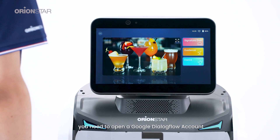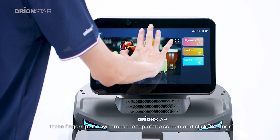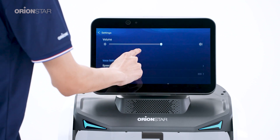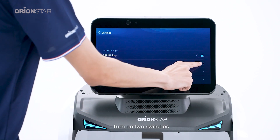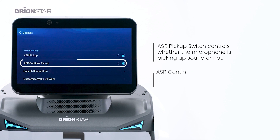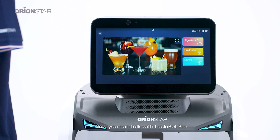To talk with LockyBot Pro, you need to open a Google Dialogflow account and turn on ASR pickup. To open a Google account, please contact the pre-sales engineer and complete the relevant configuration. After opening the Google account, turn on ASR pickup on the robot side. Do a three-finger pull-down from the top of the screen and click Settings. Click Voice Settings five times in a row to open two ASR pickup options, which are turned off by default. Turn on both switches. The first switch, the ASR pickup switch, controls whether the microphone is picking up sound or not. Now you can talk with LockyBot Pro.